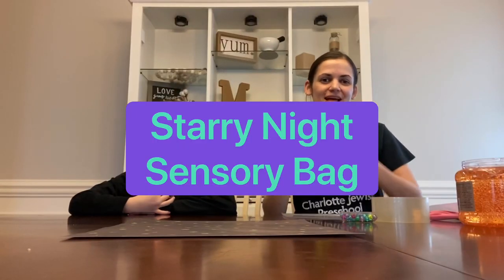Hi CJP families, I'm Miss Courtney. I'm Aria. Are you guys ready to get your craft on? This week's theme is Lila Tove, which means goodnight. So we are going to be doing a fun Starry Night Constellation sensory bag.